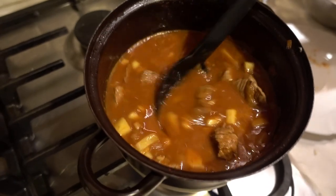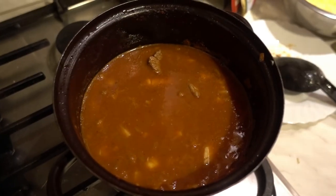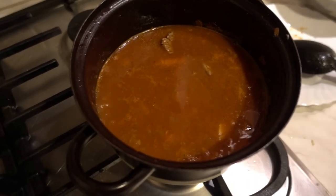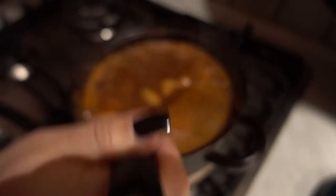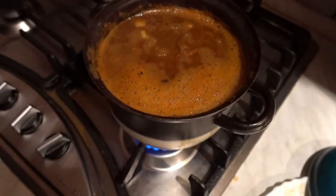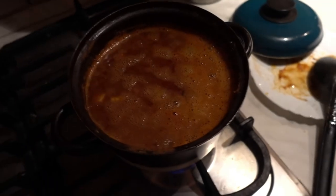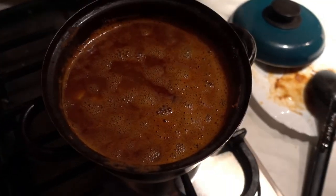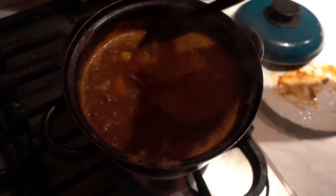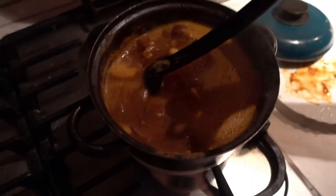As the meat cooks, it's going to shrink and let out its juices. Towards the end, cook it on high with the lid off so that the water can evaporate and thicken it up. Goulash does take a while to make — about three to four hours. Check it every 15 to 20 minutes and make sure it keeps enough water. Add warm or boiling water as needed, because cold water lowers the temperature and slows the cooking process.